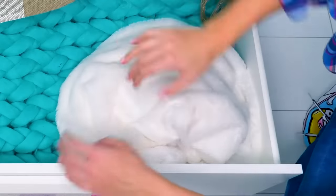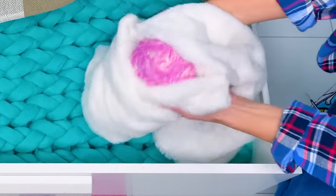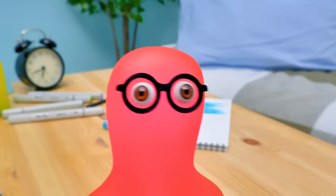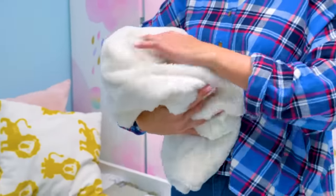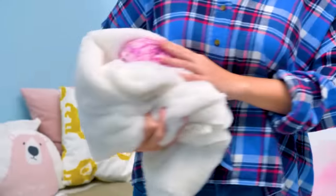I saw it and couldn't walk by, so we need to rescue it. Well, since it's already in our house, let's see what we can do about it. Hooray! I guarantee that you won't regret it!